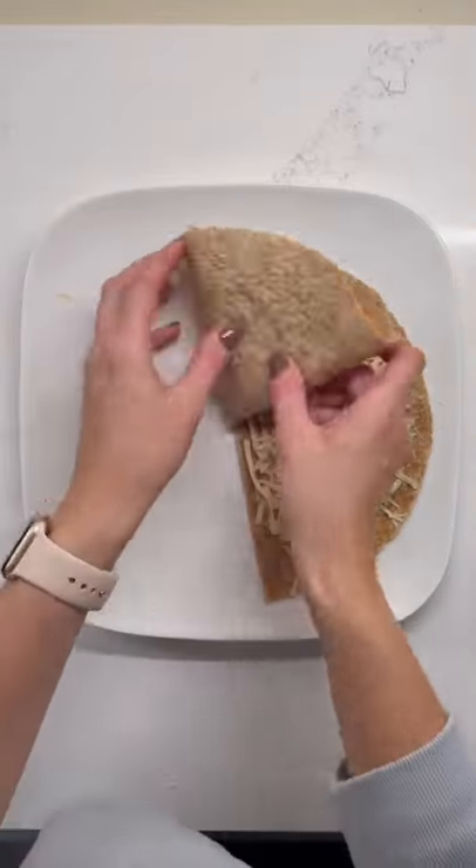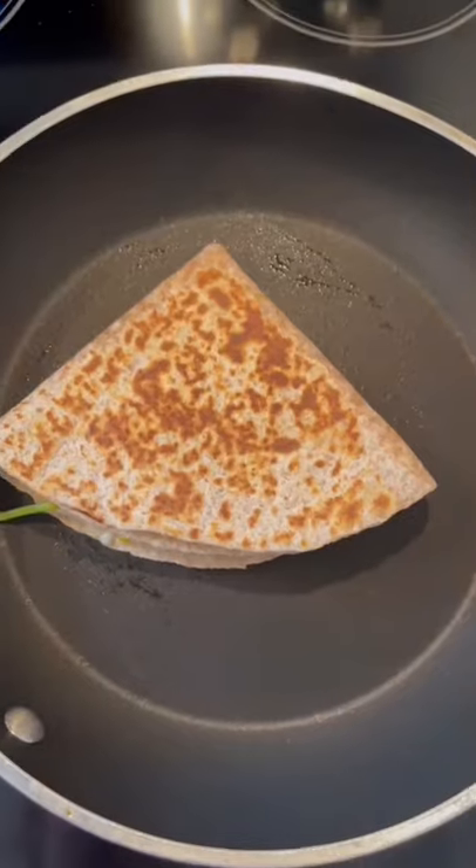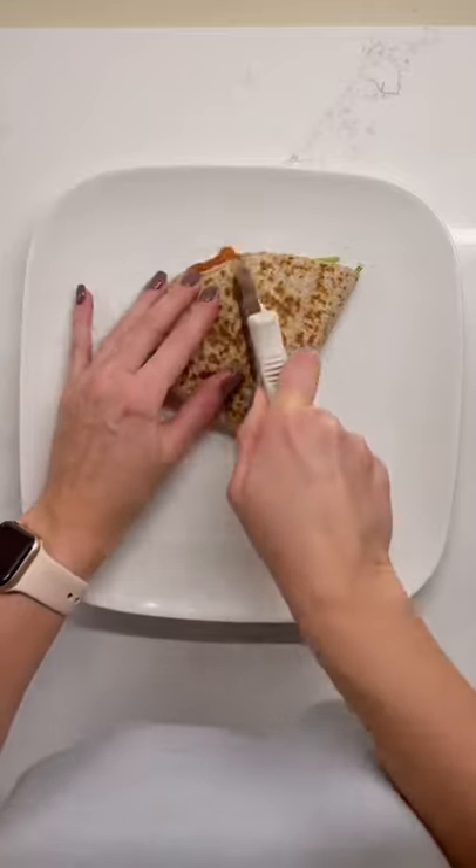Fold up each side. Heat up your pan, add some oil, toast your wrap. Flip it over, cut it open, and enjoy.